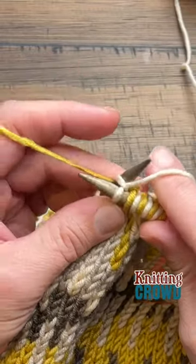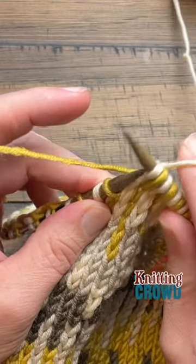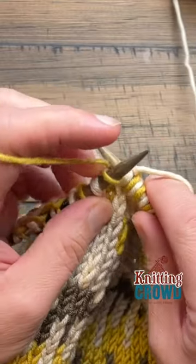Let me show you more details on our YouTube channel, The Knitting Crowd. This is a really cool technique.